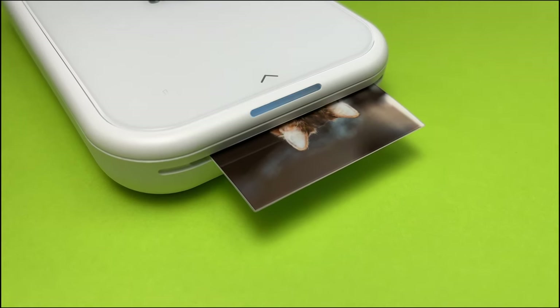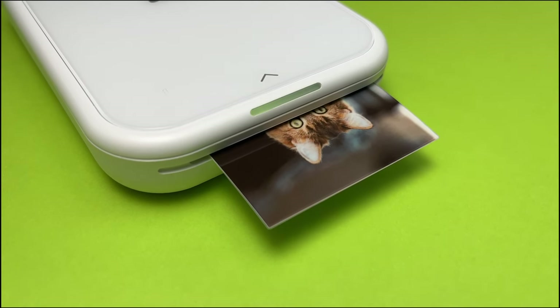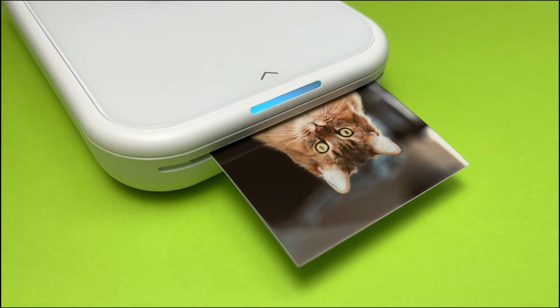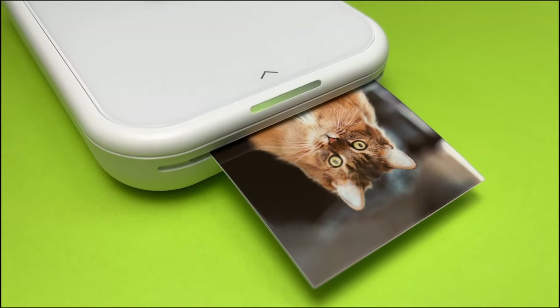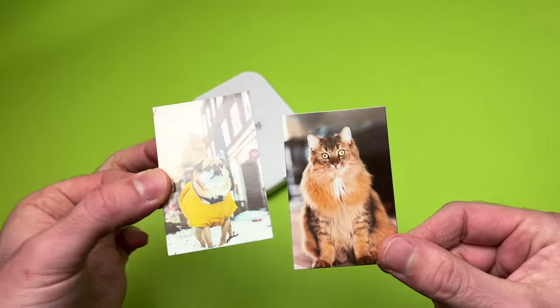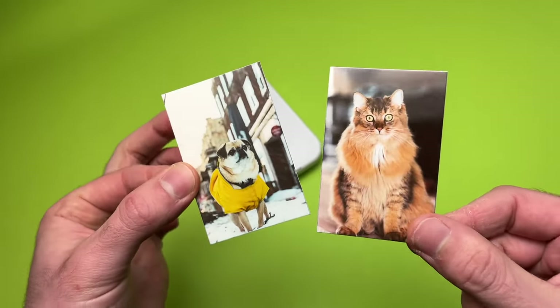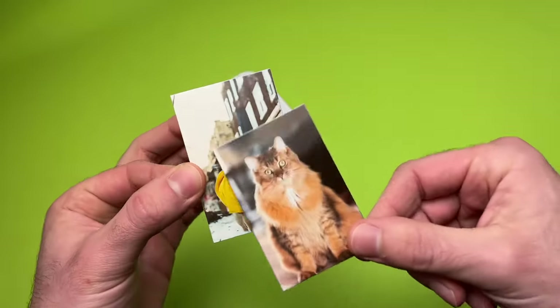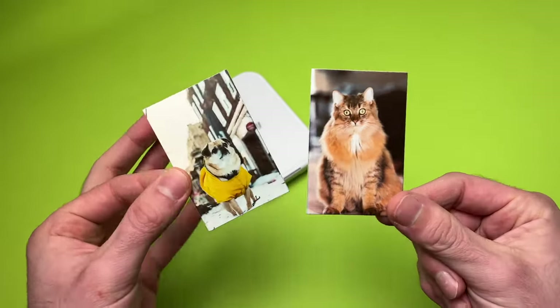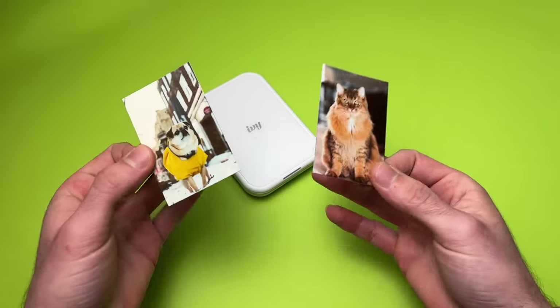When you're ready to print, it takes about 45 seconds from the moment the picture is sent from your phone to the moment you can actually take the picture out of the printer. The prints look sharp, the color could be a bit more accurate — it's a bit on the warm side — but the general feeling of the picture is great. It has a resolution of 313 by 512 dots per inch.